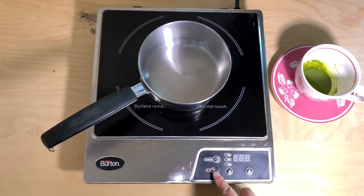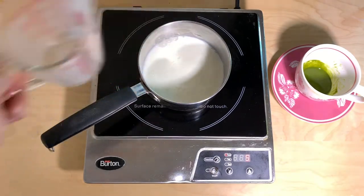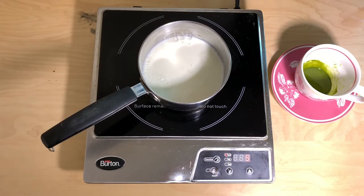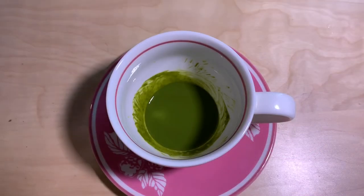Now I'm going to heat up some milk on the stove until it starts steaming. You're just going to be heating this over medium until it starts heating. It's now starting to bubble, so I'm going to stop it. Now I'm going to pour in the steamed milk.